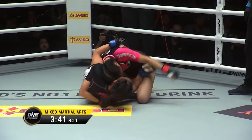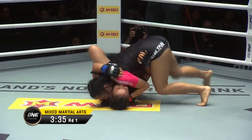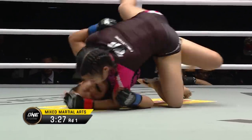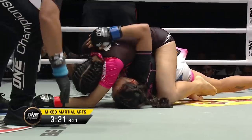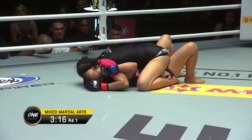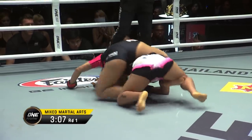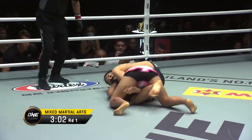Antonia started letting go of those hands, and Rika Ishige was taking them, but she went to the body lock, went to the outside trip, got this right to where she wanted. Nice little defense there — Rika Ishige tried to go to the mount, but Antonia was able to stop one of them. But now she's on top again, and this is Rika's world. Rika Ishige does have a 100% finishing rate. Rika did say she wanted to finish this bout quickly — she was actually carrying a ligament injury in her right leg and said she wanted to take her down and finish her in the first round so the leg doesn't get beaten up too much.